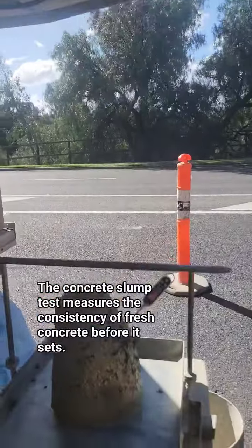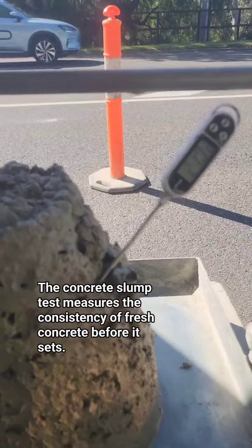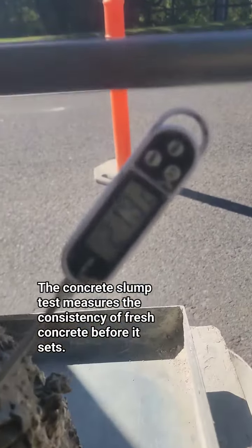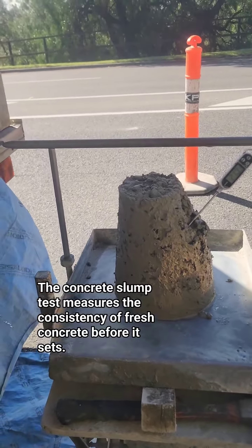So this is our concrete at 21.9 to 22 degrees Celsius. And they're doing a drainage pit here.